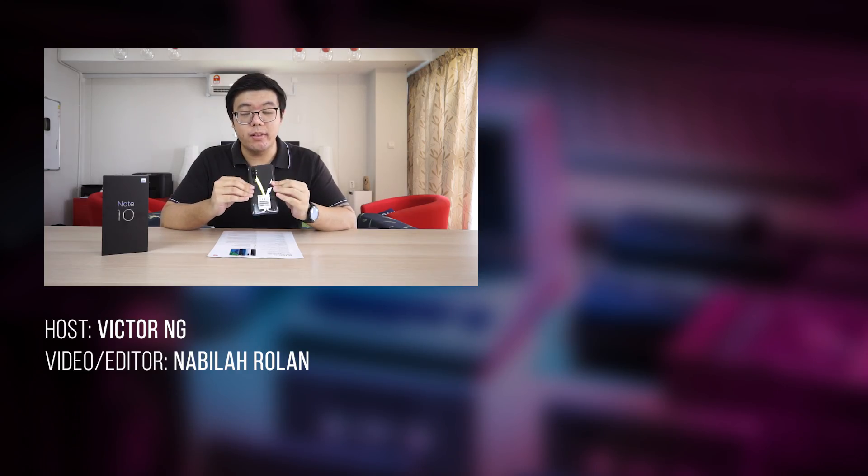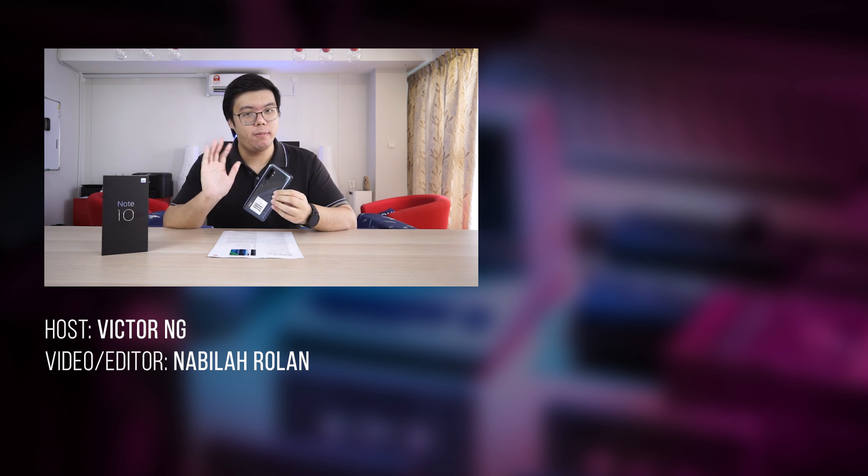That's it for the unboxing of the Xiaomi Mi Note 10. Stay tuned for our review where we really test out the 108MP camera. The price for the phone is in the description below — do check it out. If you like the video, give us a thumbs up, remember to subscribe. And this is Victor signing off — bye-bye.